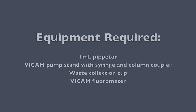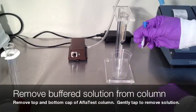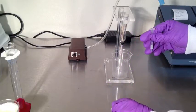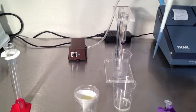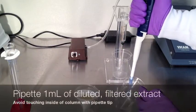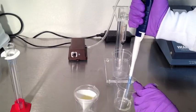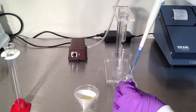The final step requires a 1 milliliter pipetter, a Vicam pump stand with syringe and column coupler, a waste collection cup, and the Vicam fluorometer. Remove the top and bottom cap from an Aflitest test column and gently tap to remove the buffered solution from the column. Pipet 1 milliliter of diluted filtered extract directly into the top of the Aflitest column head. Avoid touching the edge of the column.